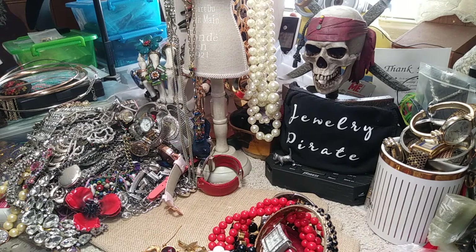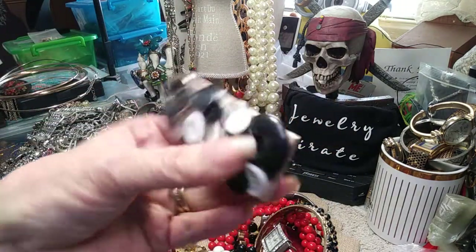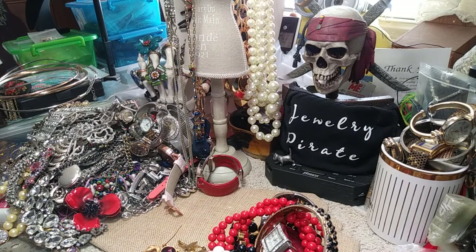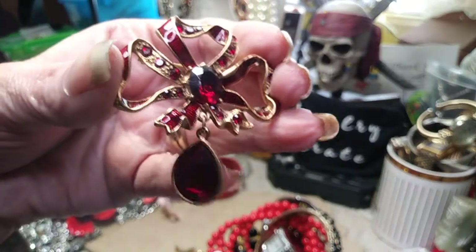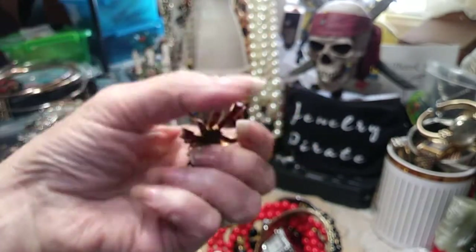Now we have a strange homemade brooch — it's interesting. It's on wood and it's all made with buttons. Next, this looks like a 1928 brooch — it's got that pattern on the back. This is very, very pretty, a beautiful piece. It's a bow shape, it's got some enameling on it, and it's got all those ruby red garnet color type beads. There's the back with that 1928 signature.